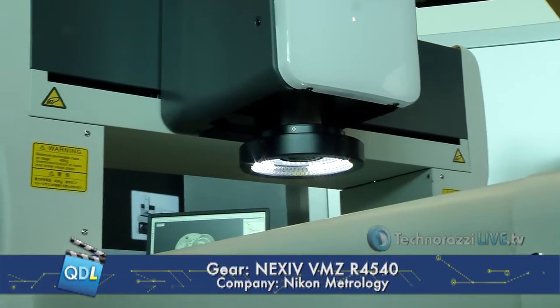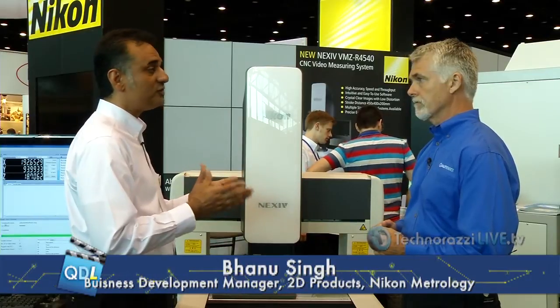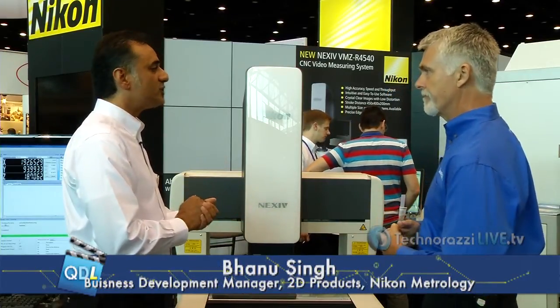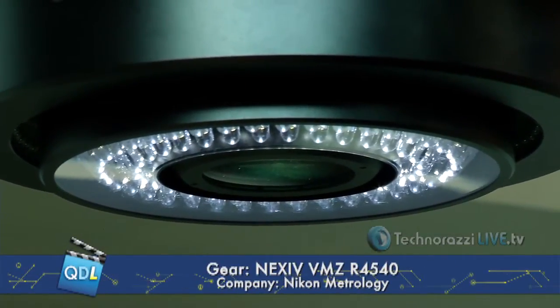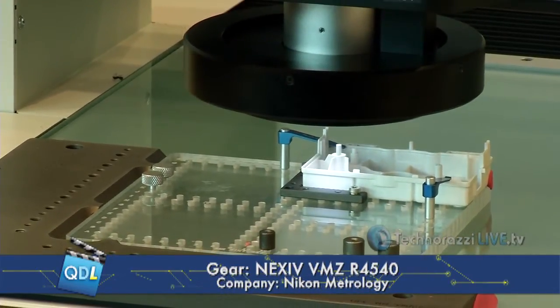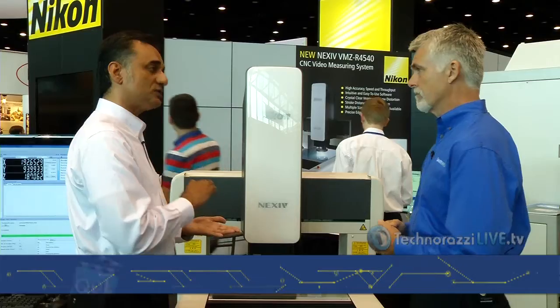This is actually a multi-sensor system. The most fundamental sensor is the vision sensor, which can collect thousands, hundreds of thousands, even millions of points very quickly without touching the part — versus tactile machines, which collect one at a time. The other sensor is a TTL laser, which means through-the-lens laser. It gathers surface data — you can use it to focus on the part, scan the surface, and characterize the surface, including surface roughness or profile.